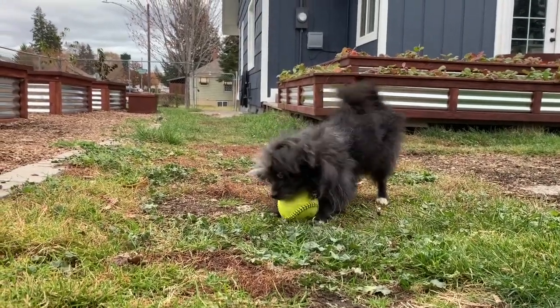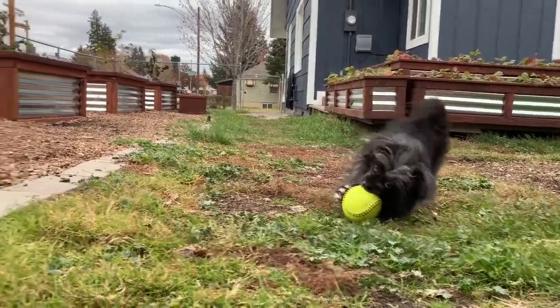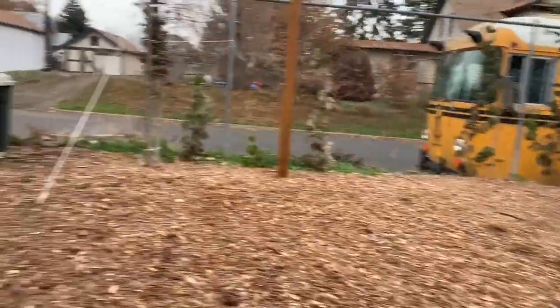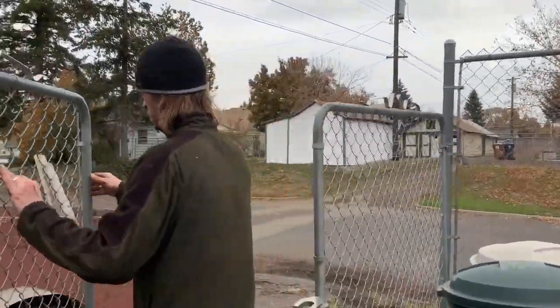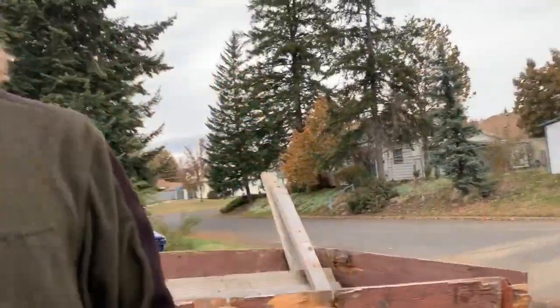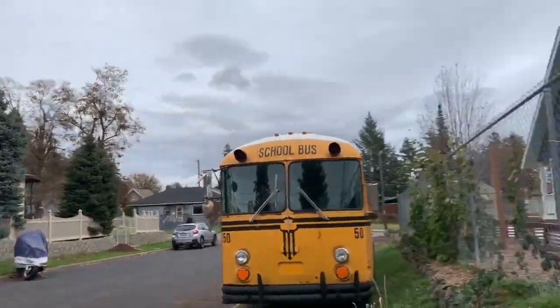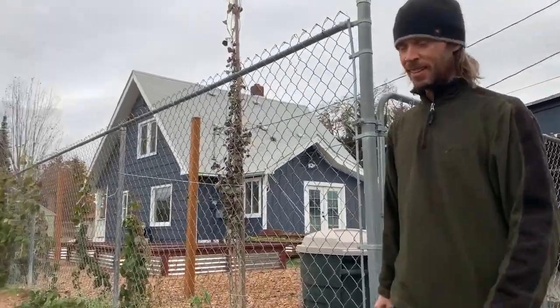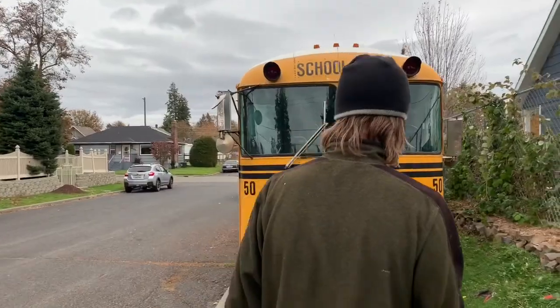Buddy, that ball's too big. Trying to get these broken wipers off the bus, in case I drive it in the rain.